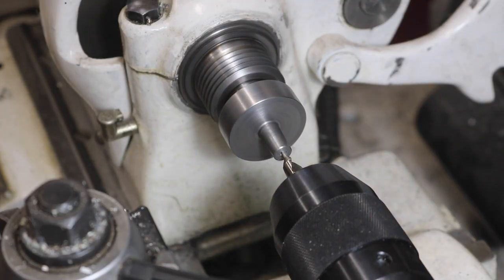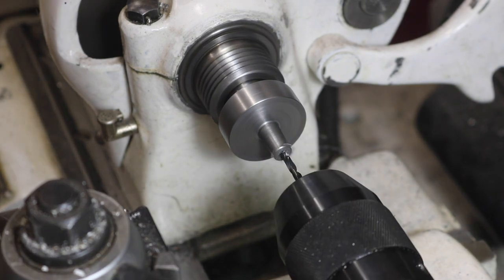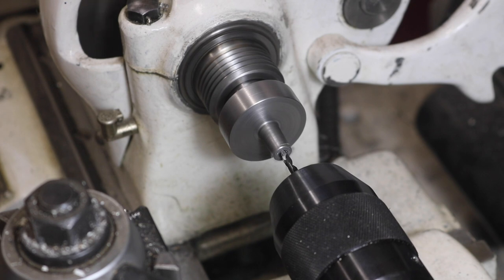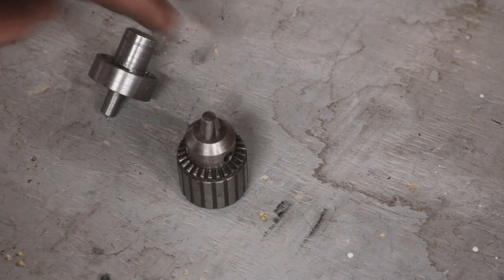I did drill and tap the center of the arbor for an 8x32 screw. The chuck has a through hole allowing for this, and while I'm not sure if it's necessary, helpful, or even advisable, at least I wanted to have the option while the setup was still on the lathe.